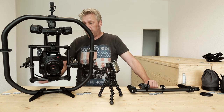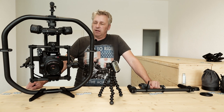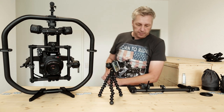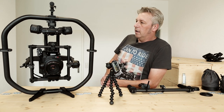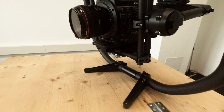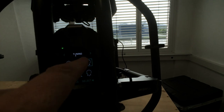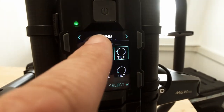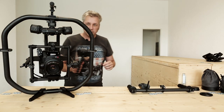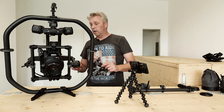The only other comparison I have is with the Ronin — it's not that it's more difficult, it's just time-consuming to balance out. Once you've got it, it runs good. I softened the tuning stiffness — lessened the tension on the motors.